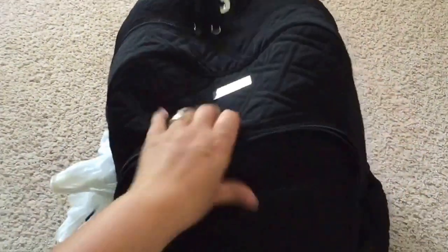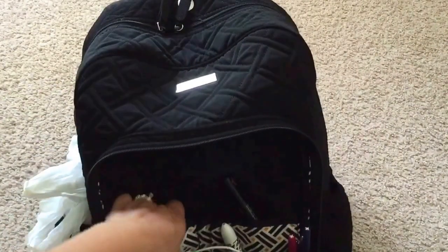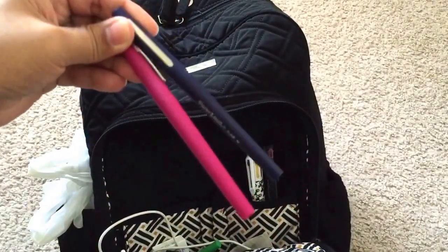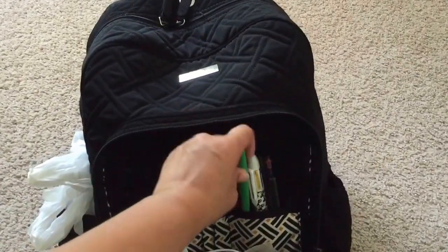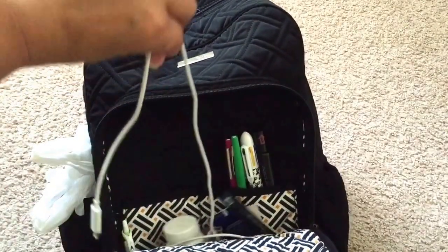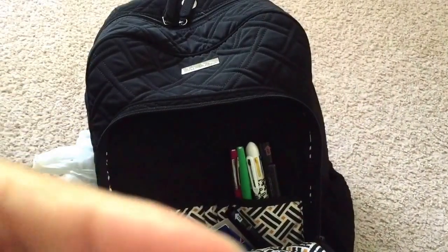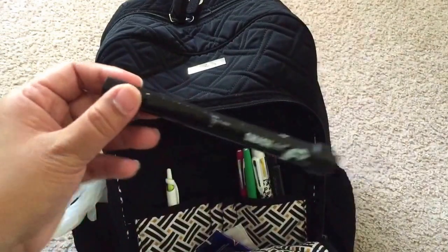There are two zipper pulls for the next pocket and it's so not organized. I have some feminine pads, a smash pen, my pen from Target with different colors — like a Coletto pen — and my Paper Mate Flares in three colors. I have some dental floss — the inside print is really nice by the way — my charger without the charging block, some Herbalife supplements, and this really nice pen called Acro Ball by Pilot. I also have another smash pen.